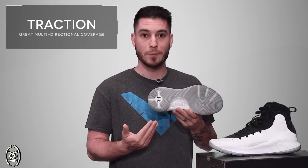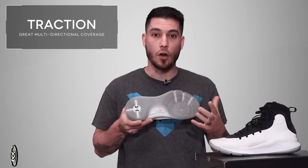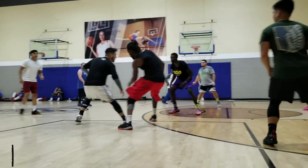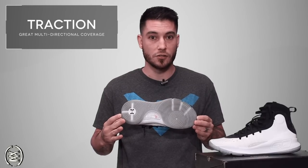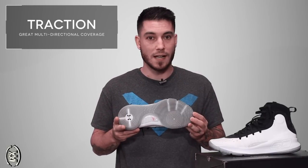This is the first time that we have not seen herringbone used on a Curry model, and I have to be honest, I'm not mad at that. The spiral traction takes care of all angles, all directions — it's multi-directional, it's awesome. You got linear coverage, you got lateral coverage, this stuff is great. If there's dust present, you're definitely going to want to keep wiping to keep them clean, which is normal for any shoe. But in between those wipes is the crucial point — are you slipping or not? And with these guys, I was not.